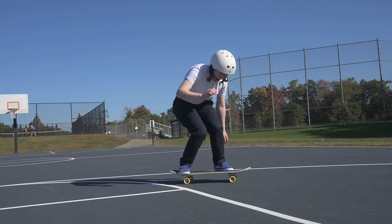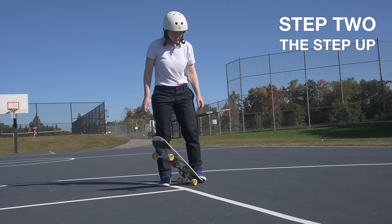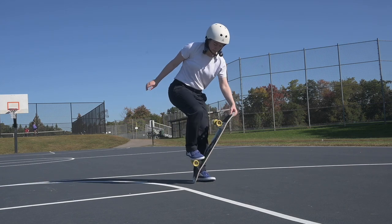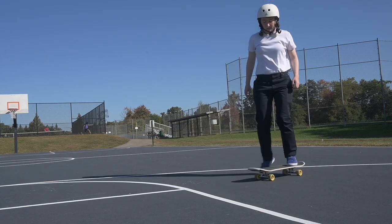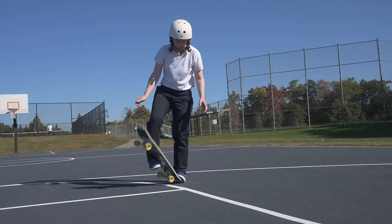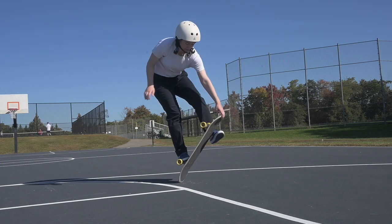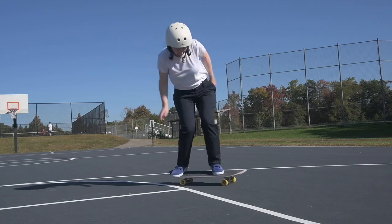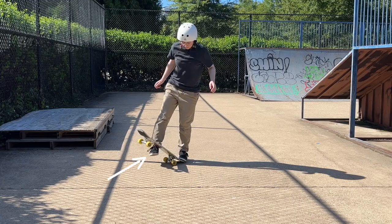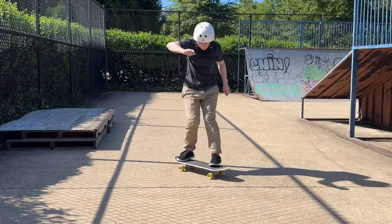Then I'll move on to step two, the step-up. This is basically a handed version of the no-handed truck stand to break down the three main components of the trick. Here you can learn how to pull the board up to your hand while standing on the ground, and experiment with your foot positioning — where your front foot pins the board, where your back foot tips the board and steps up onto the truck, all of that good stuff.